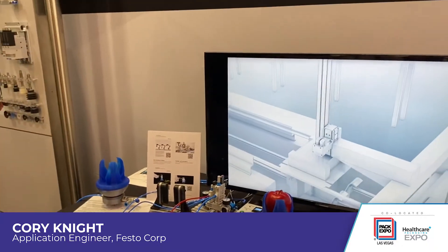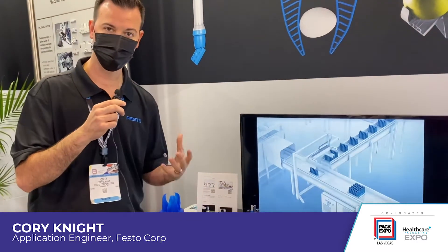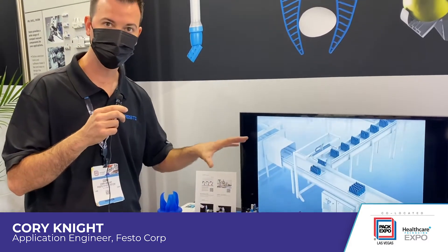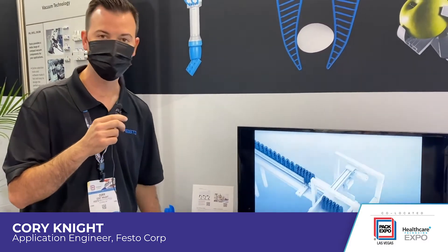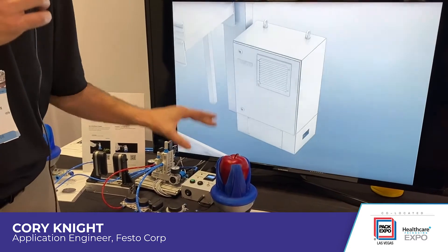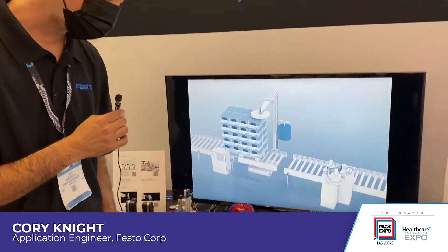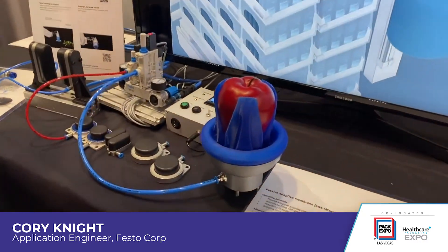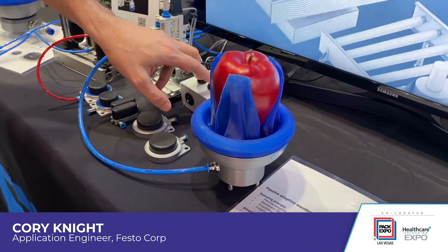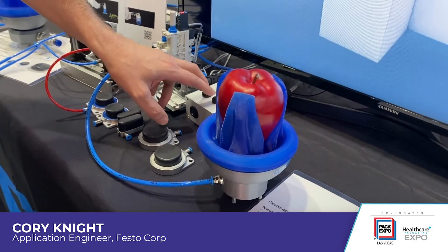GRIPIT is an international knowledge network of engineers. Whenever we have an application where we can't accomplish what we want with standard components, we're able to use special technologies being developed at Festo and apply those to special applications. This is a food-grade gripper developed for gripping soft food items which are delicate, such as stone fruits and produce. Using just standard pneumatics — whether vacuum or positive pressure — we can conform a closed plenum and grip softly to an object. Positive pressure opens the gripper and vacuum closes it.